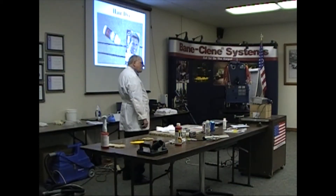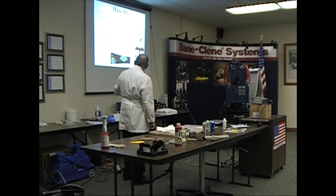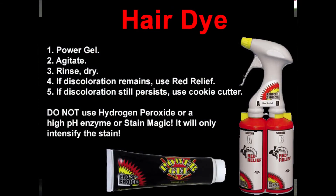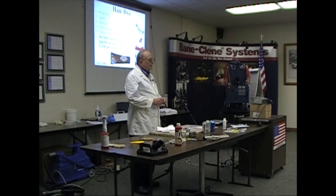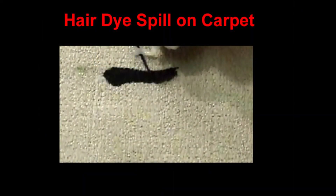There's a big, major secret to hair dye — there's a big no no. Do not use hydrogen peroxide, an enzyme, or stain magic on hair dye. That is a lesson I learned because I did not know, and that's what I used in our bathroom where my little girl decided to dye her hair one day without my knowing it.